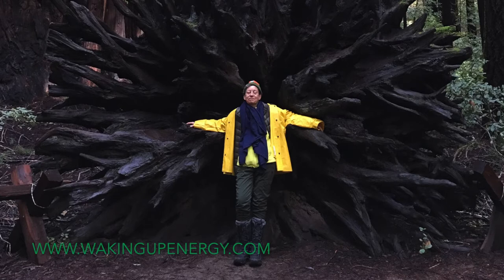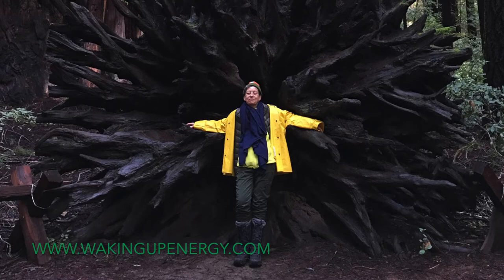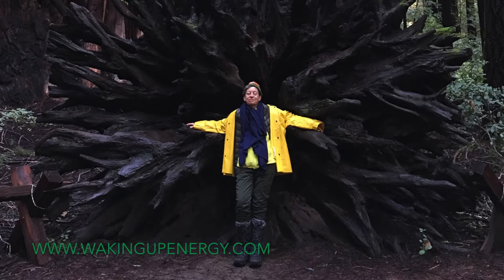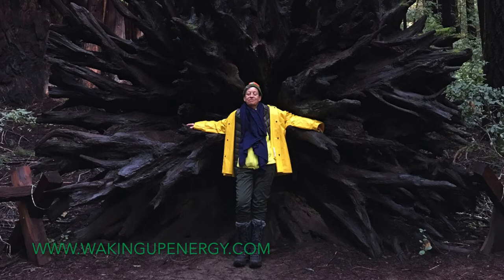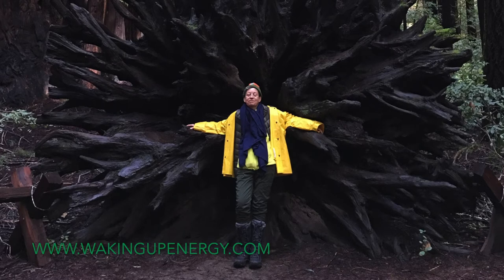Gently closing the eyes. Feel the eyes sinking back into the head. Feel the head, feel the jaw — heavy, releasing. Adjusting the shoulders, arms, back, hips, knees, feet. Feeling an awareness of sensation from the top of the head down to the toes. The whole body releases down into the support of the earth.